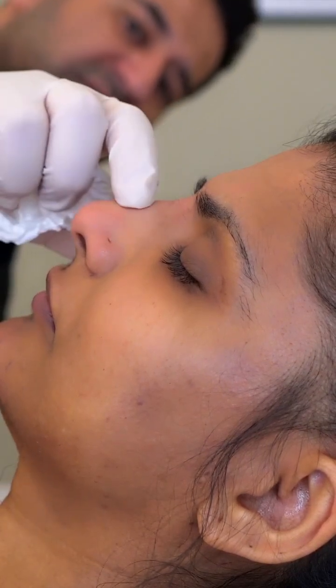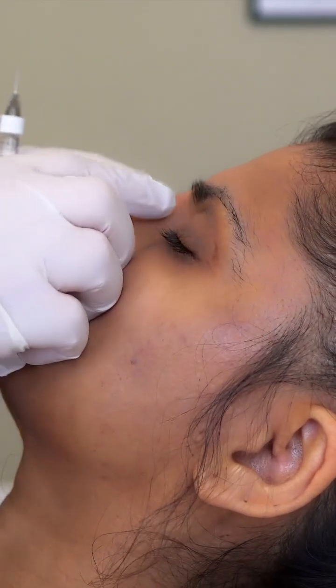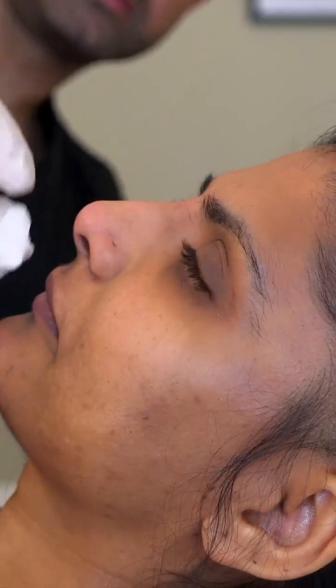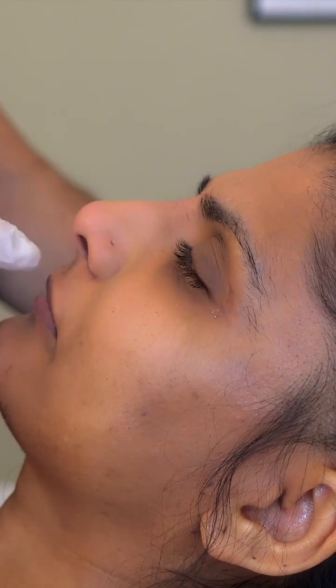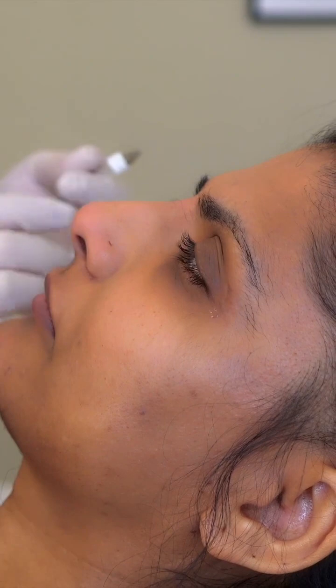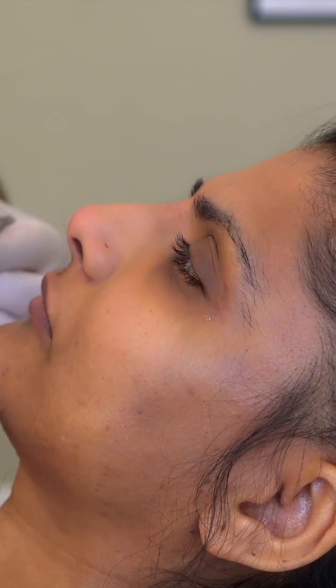It's always worth assessing and taking stock by looking from the side as you're going along. I'm going to just lift the angle of the nose very slightly — the angle at the base is already lifted, but I'm going to soften it slightly with a very small pinch in this area.